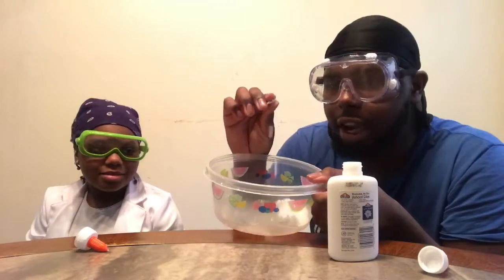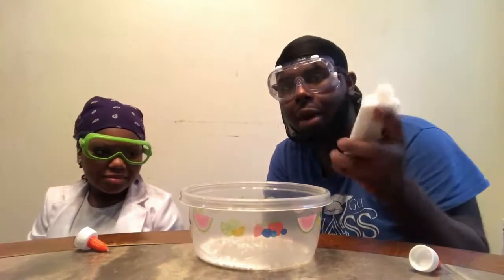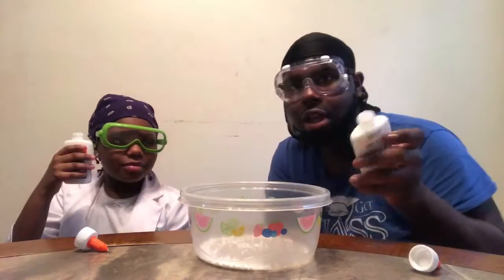We have some foam right here, which Lena already emptied into the bowl, and then we have our almond glue. So we have two bottles of almond glue.